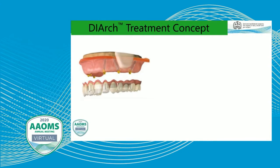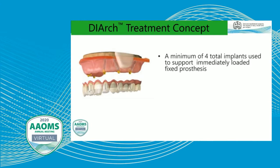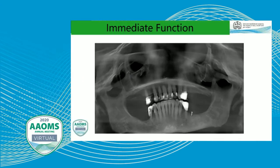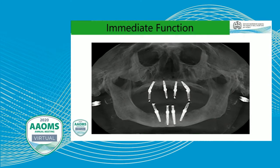In full arch reconstruction, there are a lot of different names for it. What we call it in our office is D-arch — D is Spanish for day, and we're in Texas, so that makes sense. Essentially what we're doing is providing a minimum of four implants used to support an immediately loaded prosthesis. We typically load these within two hours of implant placement. Many times we're angling some of the posterior implants, sometimes up to 45 degrees, to avoid anatomic structures such as the maxillary sinus, mental foramen, and inferior alveolar nerve. This allows us to take a situation with bone loss, missing posterior teeth, and some failing dentition and convert it to a standard teeth-in-a-day type format.